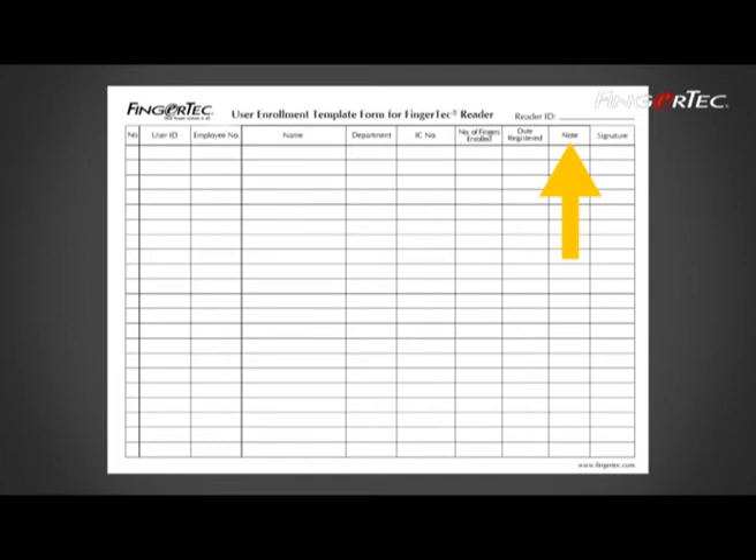The form must also contain a notes section for remarks in case problems occur, such as finger injury or difficult to enroll finger, etc. The form can be customized to suit your company's requirements.